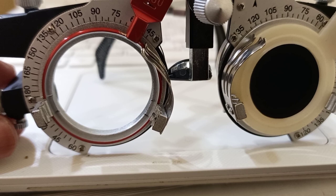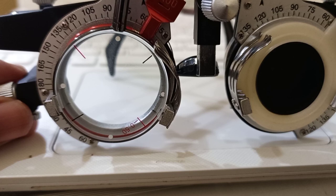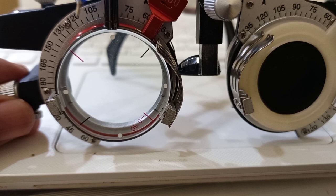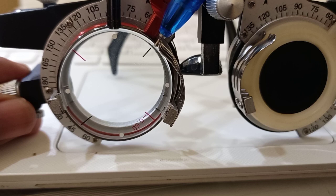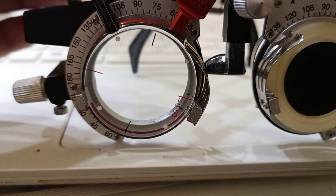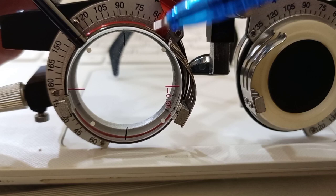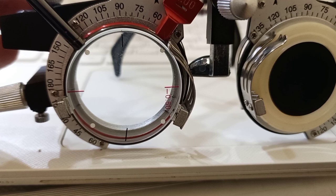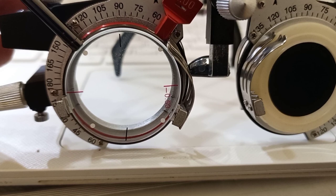To summarize bracketing: first we place the handle at 90 degrees, which confirms the oblique axes — the minus line at 135 and plus line at 45 degrees. Then we place the handle at 135 degrees, where the plus cylinder line coincides at 90 degrees and the minus line at 180 degrees. By placing the handle at 90 and 135 degrees, we have confirmed the vertical, horizontal, and oblique axes.